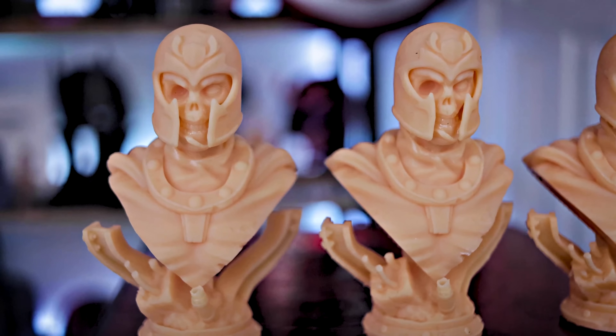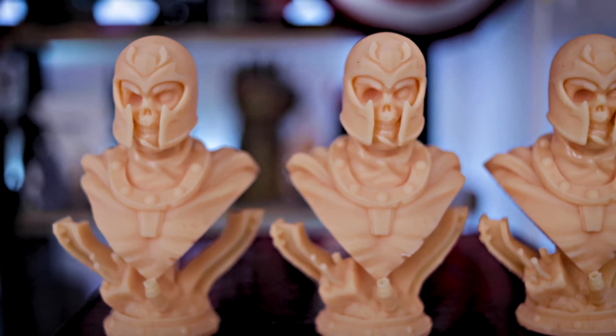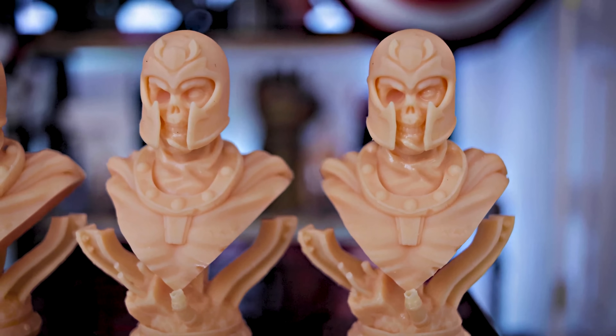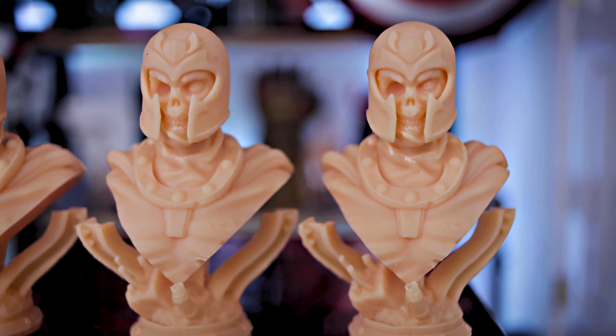Let me know what you thought about this crazy experiment of pushing this to 600 print speeds. I didn't even think it could do that and reliably print well, but it did. I'm honestly a little shocked. Let me know what you think — if I should even try and push it further than this. It's a little crazy, but thanks so much for watching. Hopefully you enjoyed and I'll see you next time. Bye now.